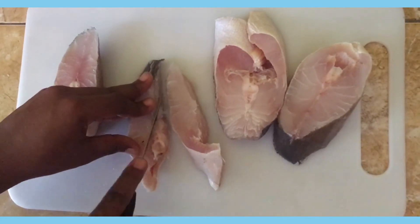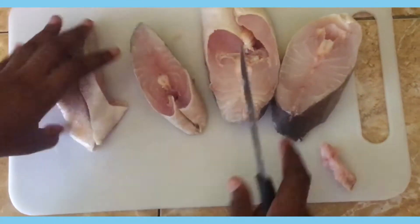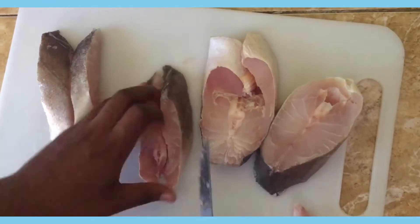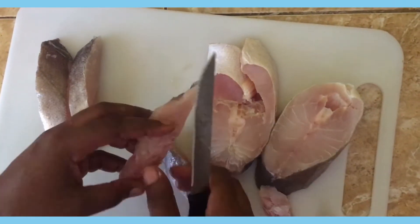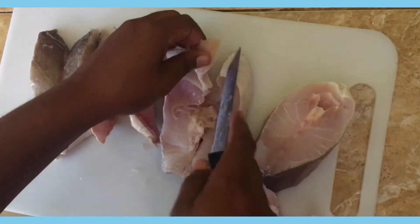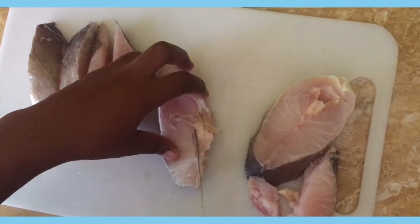Remember the fish has to be scaled, so you can scale it before this process. I'm just removing all the middle bone by cutting the flesh around it and then I just twist it and it comes right off, and then I search for any other bones that might be in it.